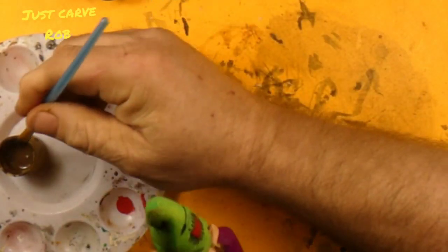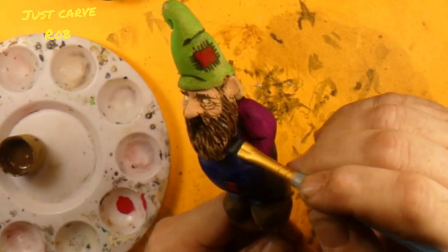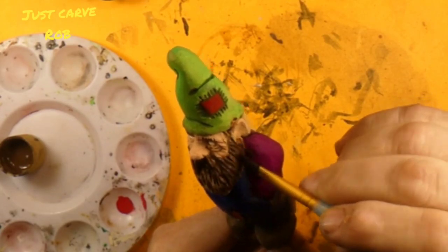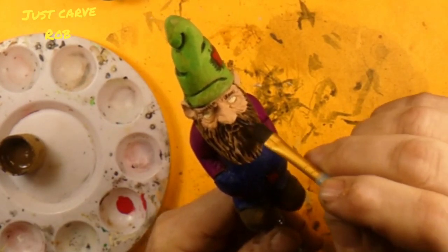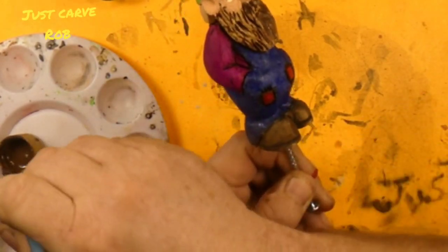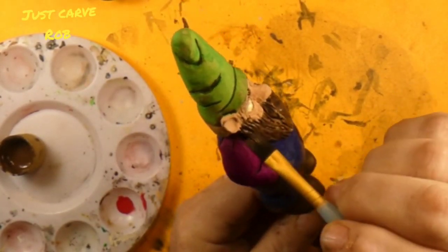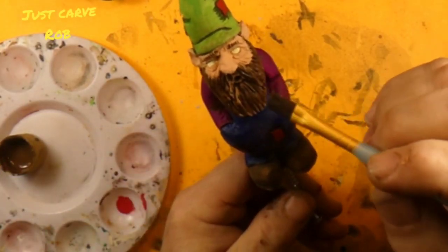That'll give him that salt and pepper look. And it will also give him another layer to his look, because some of the black from the burning is still on there. Now I did thin this paint down a little bit to let our wood burning shine through.